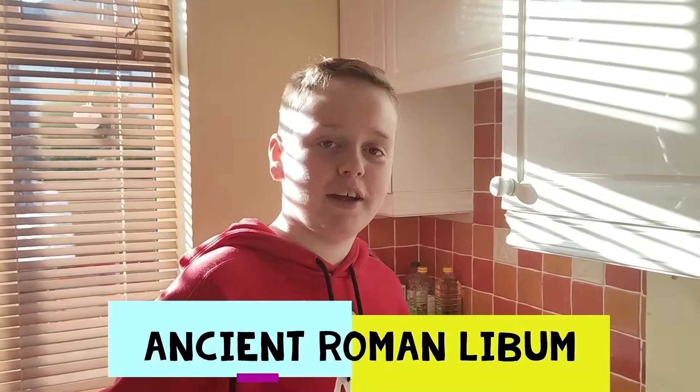Hello, my name is Oscar and today we're going to make some Libum, which is an ancient Roman cheesecake. It was an offering to the household spirits as a sacrificial cake, but Romans also made it and ate it. Let's start making it.